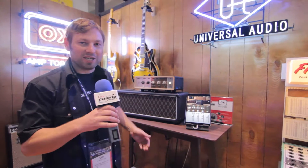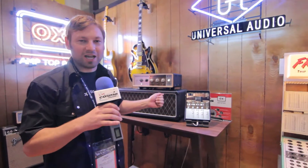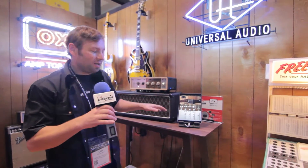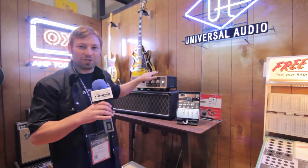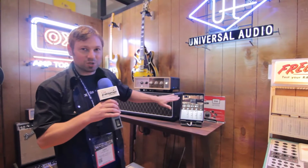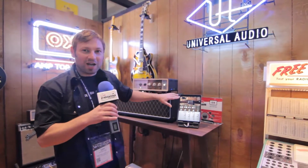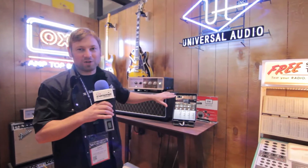Once the signal gets in there, you can send it to your guitar speaker, you can turn it down to a usable volume, whatever sounds good, you can record it. What's really wonderful about this system is once the signal is in the box, it also goes into our virtual recording studio system here, where we have provided you with 17 of our favorite guitar cabinets.